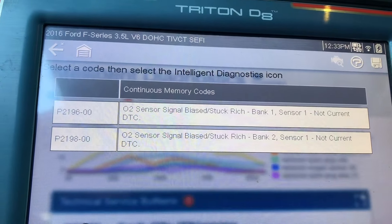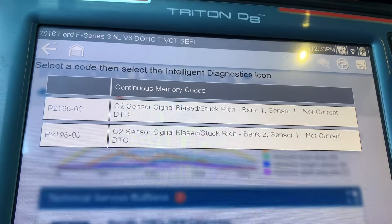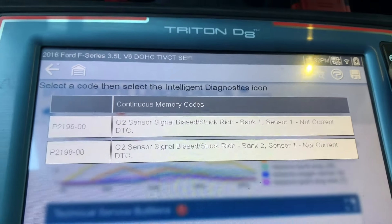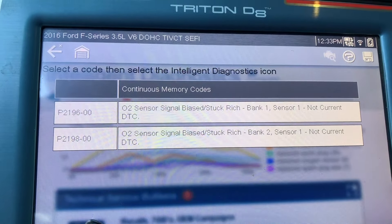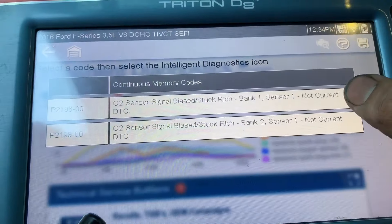I have a 2016 Ford F-150, the 3.5 liter right there. Here is the code — O2 sensor signal. Now both of them are reading rich. I'm going to show you why.